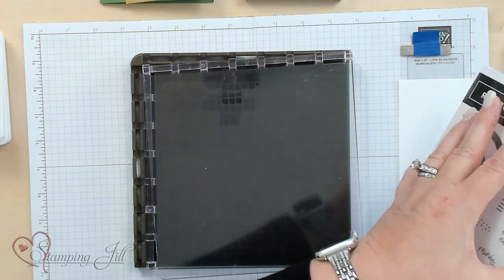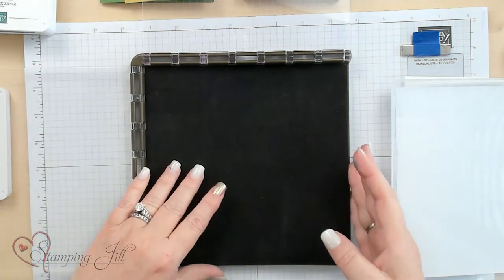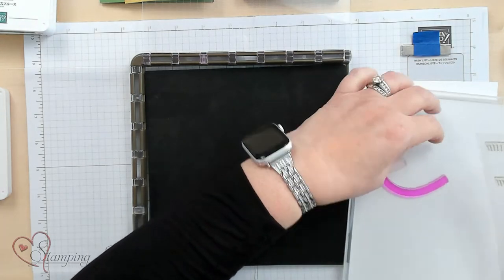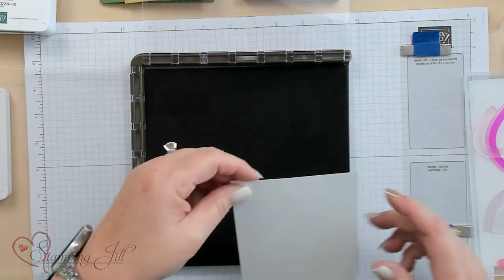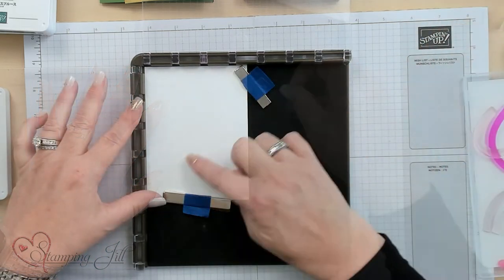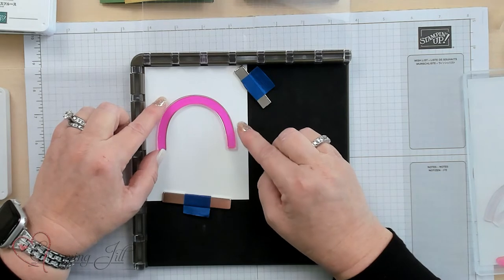I love how this stamp set has all these different sayings. I'm getting the stamps out that I'm going to use — basically all the stamps for the rainbow arches and then the saying itself. I'm using a 5 inch by 3 and 3 quarters basic white cardstock, and I'm going to put my magnets on these two edges to use my rainbow and my saying. I'll start with my biggest stamp first and place it in the spot where I want it to be.